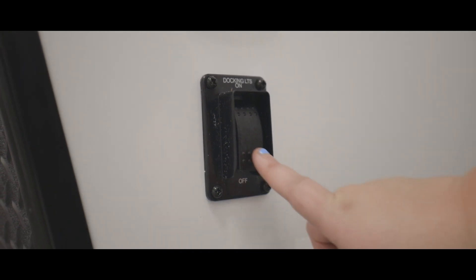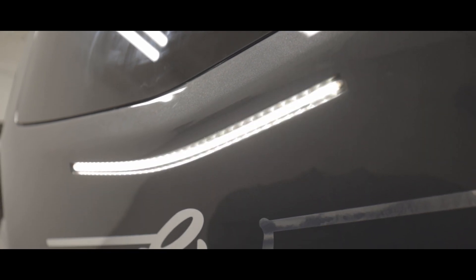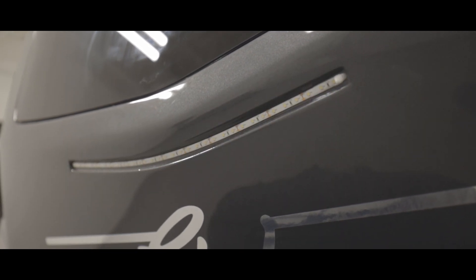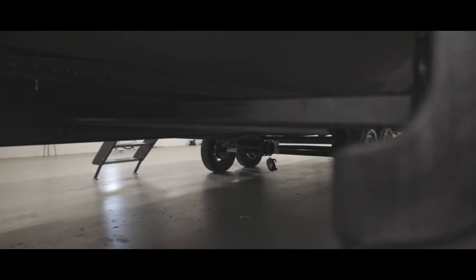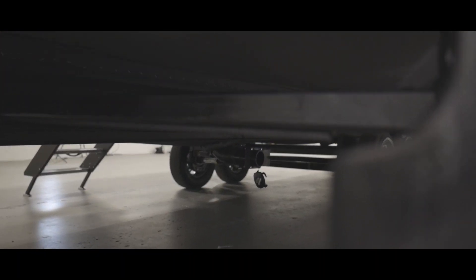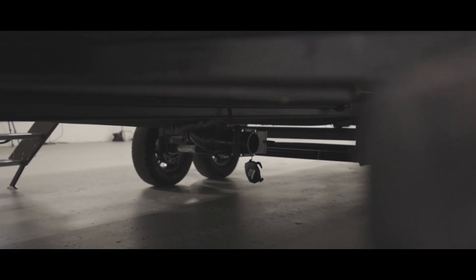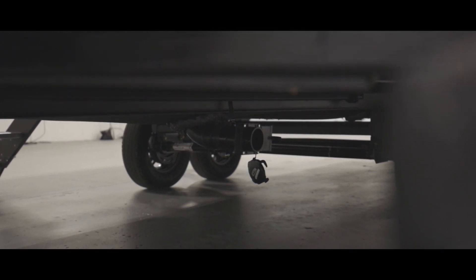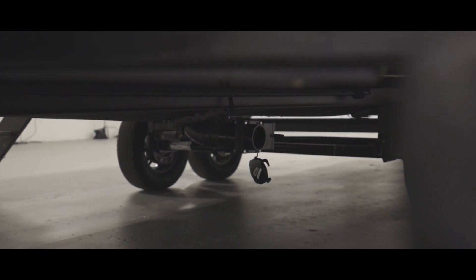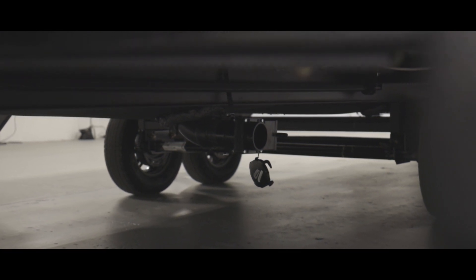Moving around to the off-door side of the RV, we have the switch for the front docking light. We know that sometimes you have to hook or unhook the RV from the tow vehicle while it is still dark, so we put a light on there just to help with that process. Located under the frame of the RV under your front slide out, we have your drain point and valve for the front gray tank — this tank is for your kitchen sink. Always make sure to empty your tanks before traveling to keep from having the water slosh around as you drive, and also because it adds extra weight.